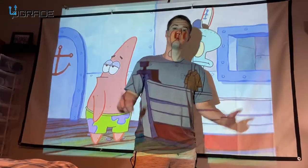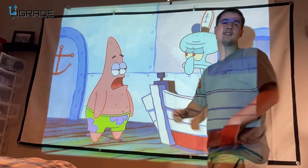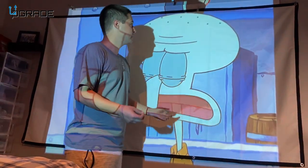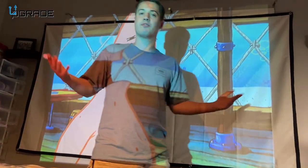We got our projector screen all set up, and you can see we are watching some SpongeBob here. It works really well — it's a nice, wide screen so you can get as big or as small as you want. It's great for outdoors and great for indoors.